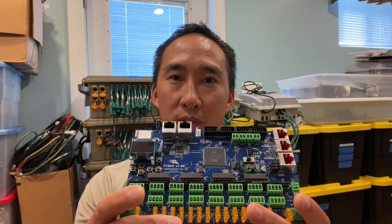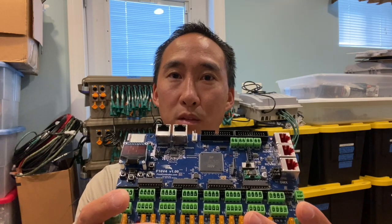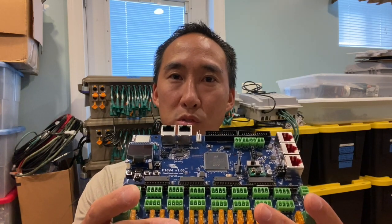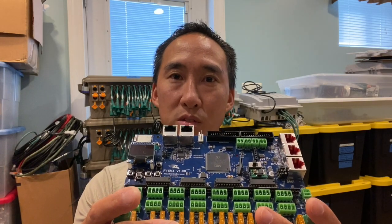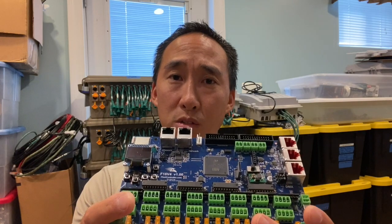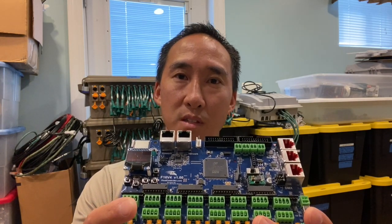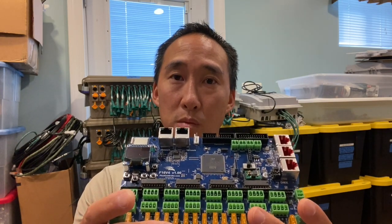So that about wraps up this unboxing of the brand new F16 V4 version 1.0 by David Pitts and Keith Wesley. As we tested, these do have the 33-ohm resistor banks, so you know you're going to have great data driving output out of this controller without having to change those resistor banks. And if you saw my video on the power of 33 ohms, you can confidently and safely switch out your resistor banks from 100 ohms to 33 ohms. Till next time, we'll see ya.